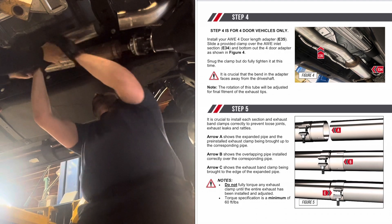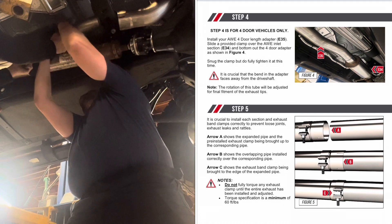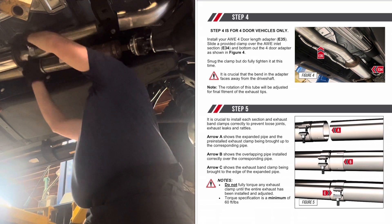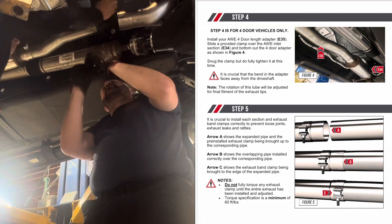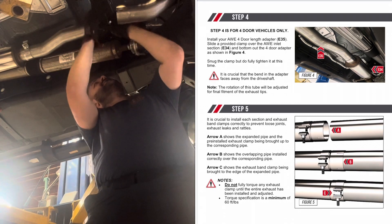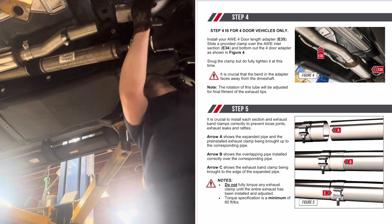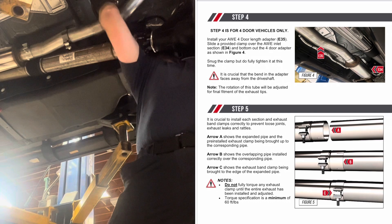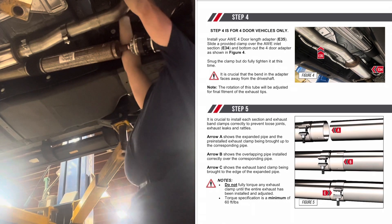Make sure you read your instructions because step four is only for four-door vehicles. I do have a four-door, so we're installing part number E35, which is the four-door length adapter — that moves the exhaust back further so we can go over the axle. In step five, we're installing the clamps. Make sure the expanded pipe and the pre-installed exhaust clamp line up and overlap the correct way. Do not fully torque the clamps until the entire exhaust system has been installed and adjusted.